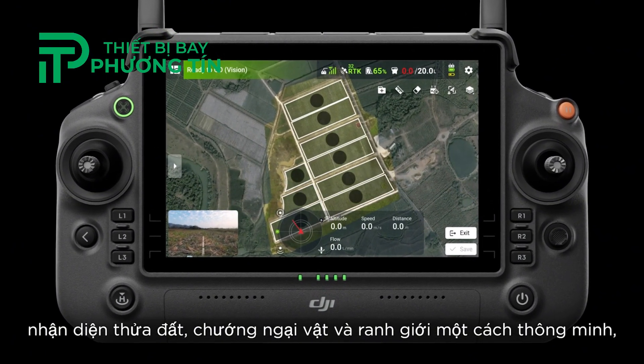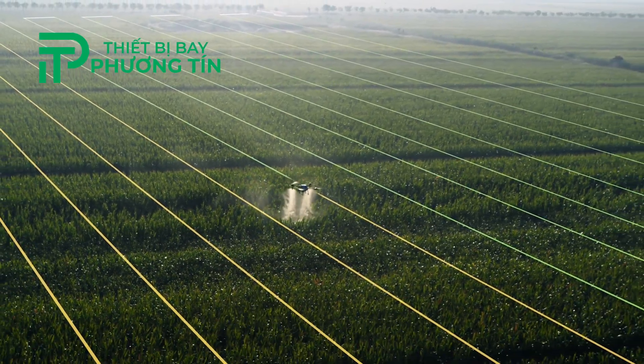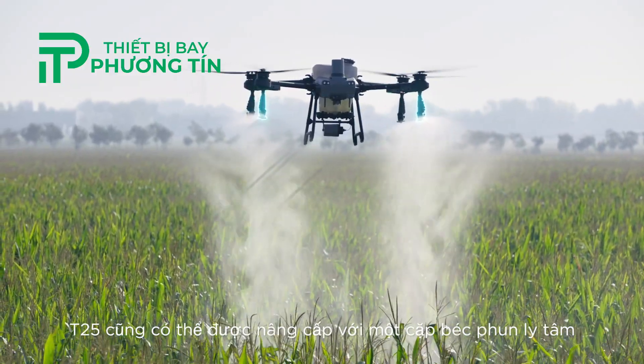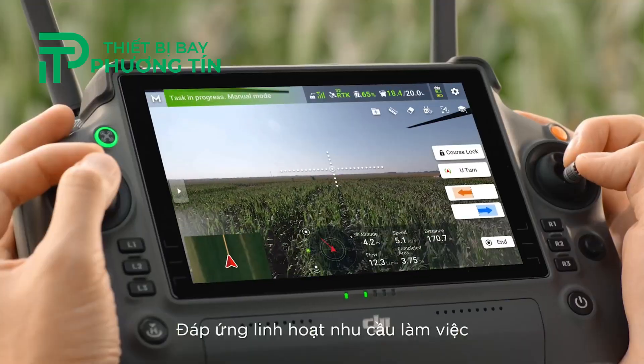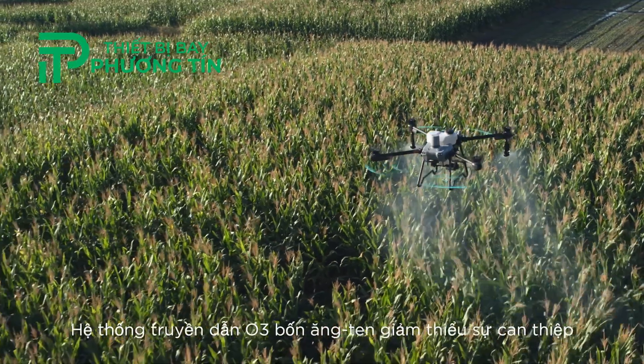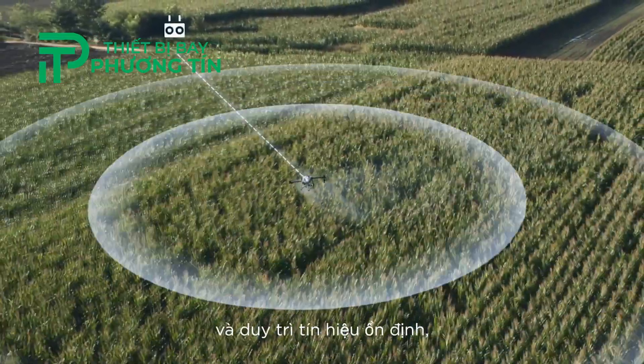The T25 can conduct fully automatic aerial surveys with DJI RC Plus, create high-definition maps with smart plot, obstacle, and boundary identification for one-tap takeoff and fully automatic operation. The T25 can also be upgraded with a pair of centrifugal sprinklers for manual operation and tree spraying.